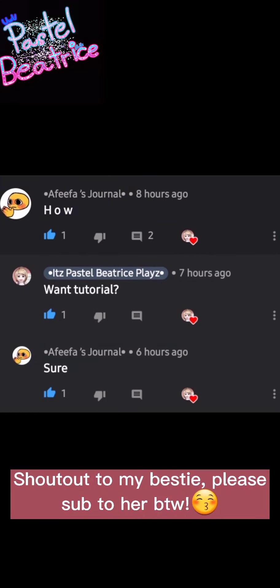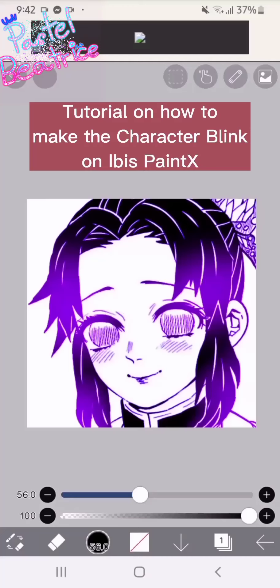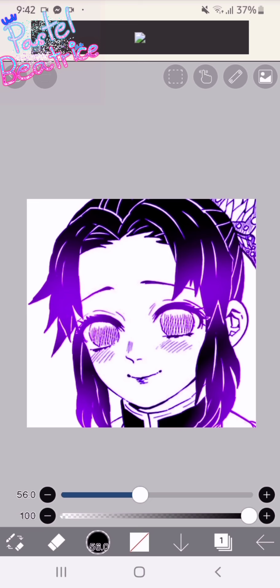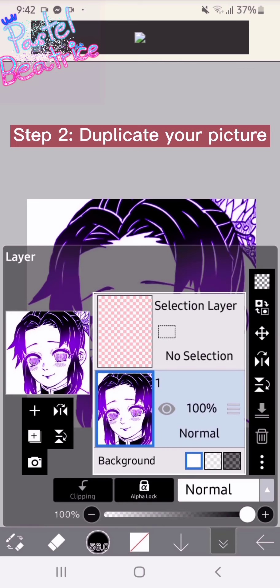Shout out to my bestie, please check her out. Tutorial on how to make the character blink on Ivy's Paint. Step one: import your picture. Step two: duplicate your picture.